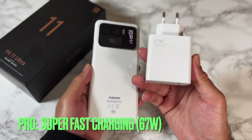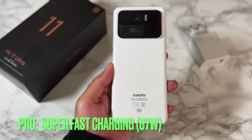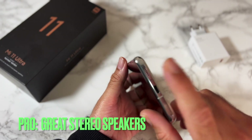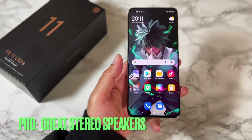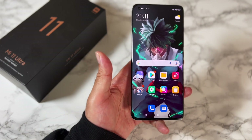This smartphone does come with a 67-watt fast charger included in the box, so it takes around 75 minutes to fully charge from zero to 100 percent. The speakers are very good quality — you have dual speakers, one at the bottom and one at the top, so stereo speakers that are loud, clear, and enjoyable for your videos and games.